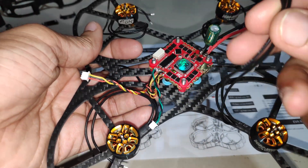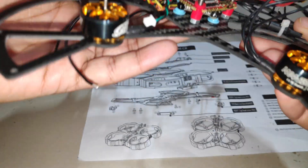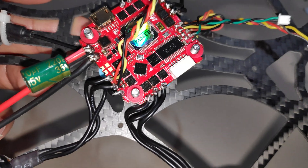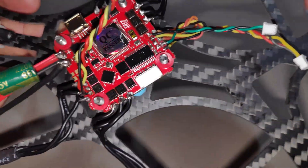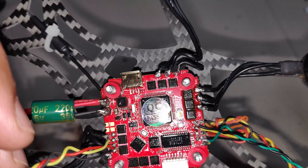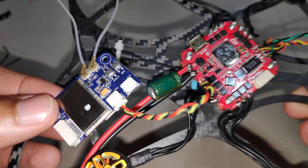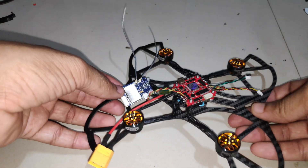Now it's time to trim the motor wires and then solder them to the ESC pads. I've soldered the motor wires to the ESC connections and I've also soldered the wire for the receiver — the positive, signal, and ground wires. I'm using the Flysky X6B receiver and that should do the job for this Cinebop.